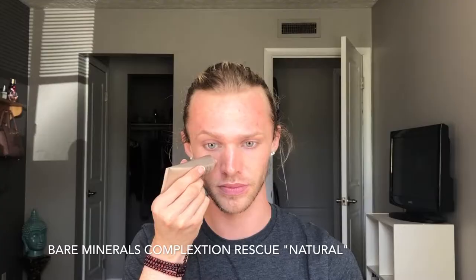Next, using my Bare Minerals Complexion Rescue — this is a tinted moisturizer but it also has intense mineral water properties, so it's going to hydrate the skin continuously throughout the day while giving you a really bright and beautiful look. I'm going to be taking my beauty blender and just blending this out, having fun with it — no rhyme or reason, just get it all nice and smooth.